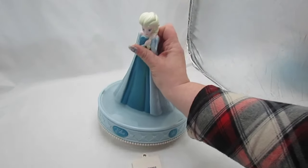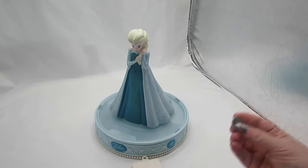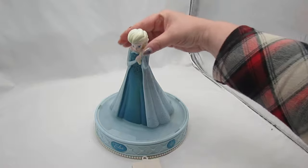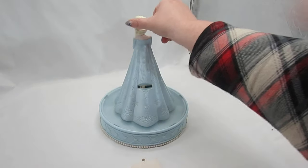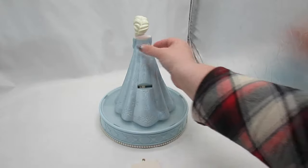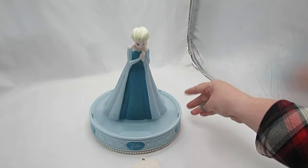Just to show it in working order, I have a coin that I'm going to put in there, but that won't be shipping with the item. So here is the back, and the coin just goes in there, and she sings 'Let It Go' and it lights up.